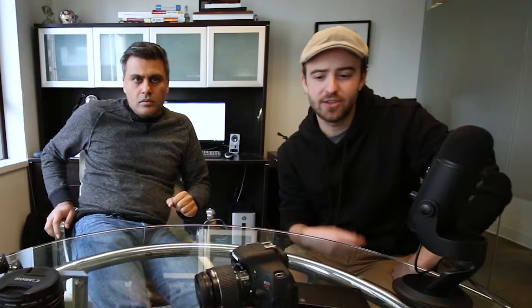We've used the T3i occasionally for the vlog as well, when we need that second camera. The 70D is the one being recorded on right now — the Canon 70D. If you're just starting out, that's probably not necessary; you can get everything you need out of the T3i.